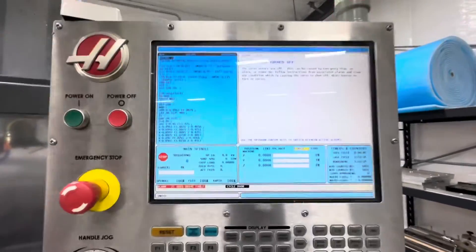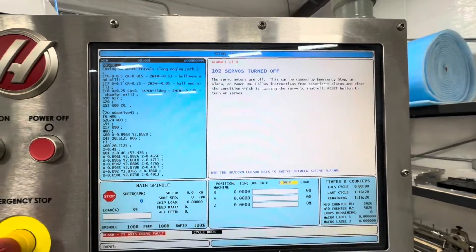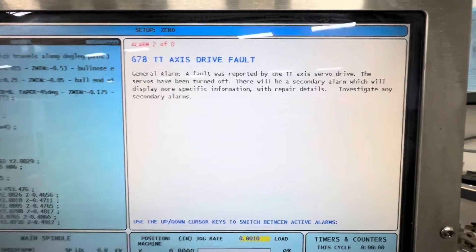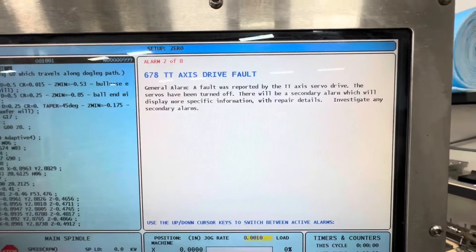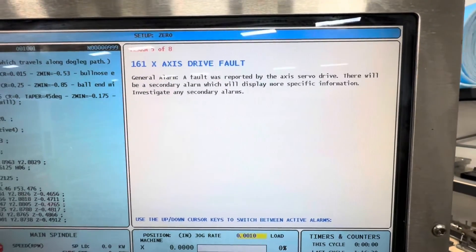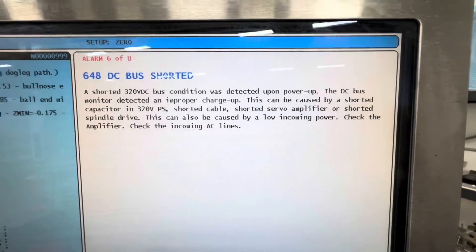Okay, so we have a bunch of error codes here. 'Servos turned off' is obviously just because we haven't reset the machine — it won't reset because there are all sorts of other active alarms. We've got a TT axis drive fault, which is most likely due to the power supply issue, so that's probably not an actual problem. Z axis drive fault, Y axis drive — all those are related to the power supply issue.